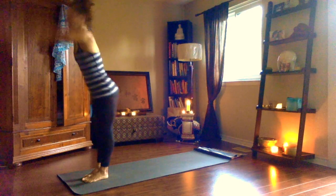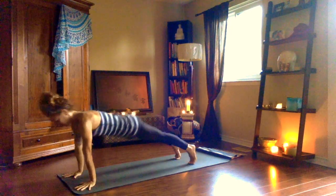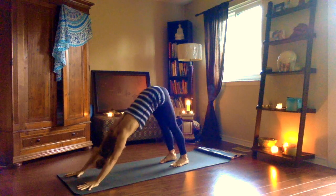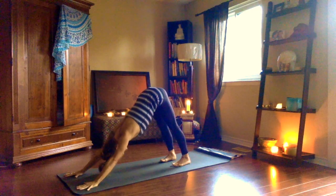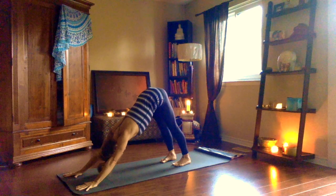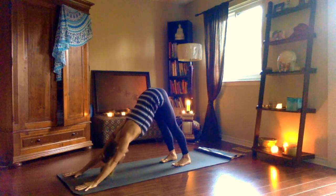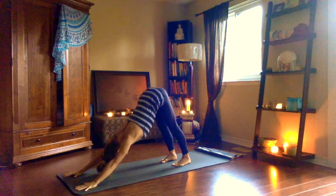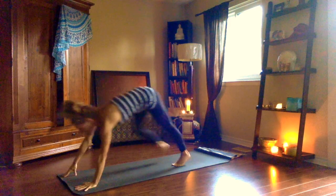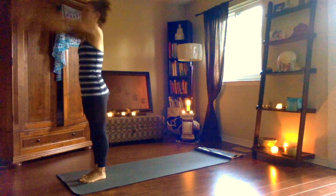Ekam, inhale, Urdhva Hastasana. Dwe, exhale, Uttanasana. Trini, inhale, Ardha Uttanasana. Chatwari, exhale, chaturanga. Pancha, inhale, Urdhva Mukha — shoulders relaxed. Shat, exhale, Adho Mukha. Hold for five breaths. Sapta, inhale, step, hop or float up, look up halfway. Ashtau, exhale. Nawa, inhale, rise up. Exhale, samasthiti.